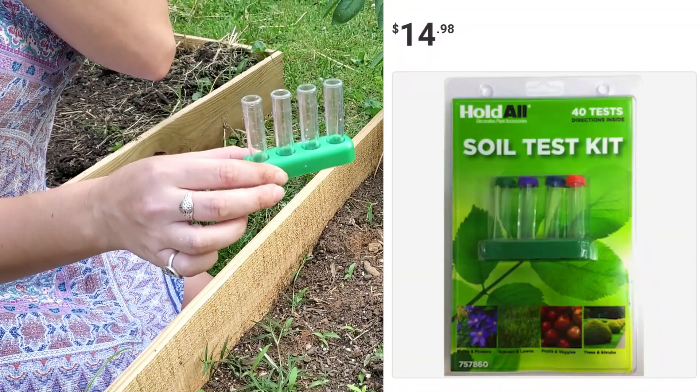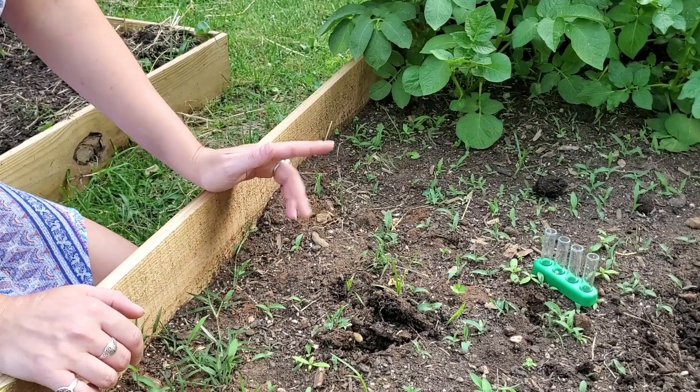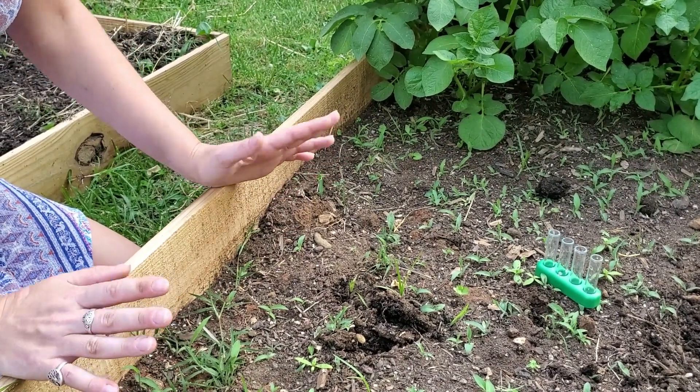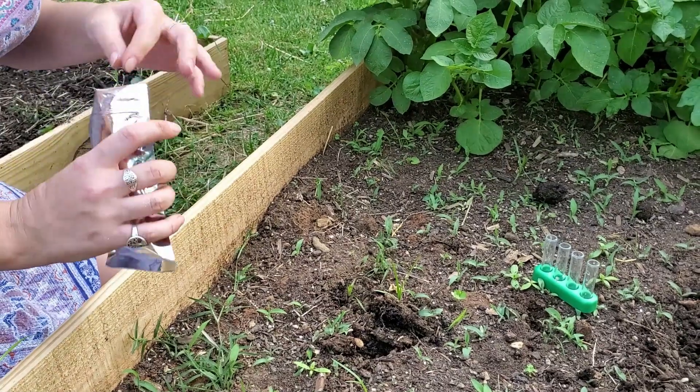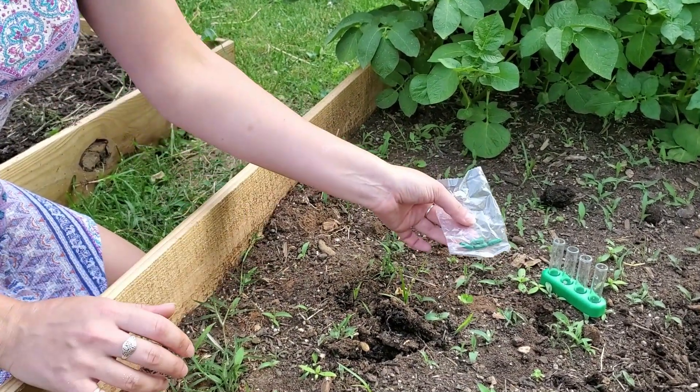I got a standard soil testing kit at my local Lowe's. This test is capable of testing pH, nitrogen, phosphorus, and potassium. However, today we're only testing pH, so we're gonna be putting the dirt samples in all four tubes but using the exact same reactant.